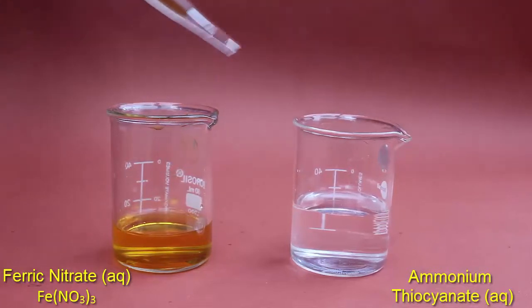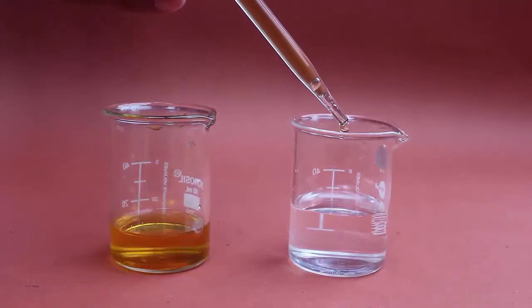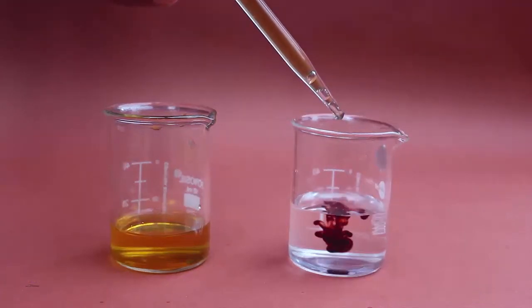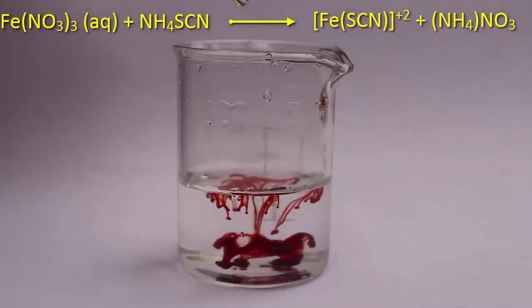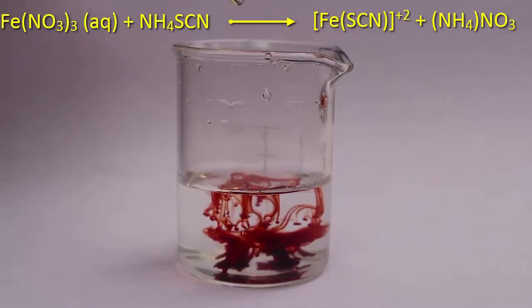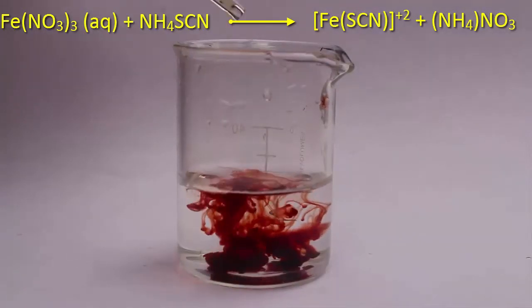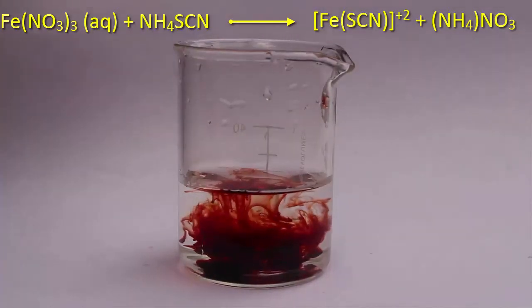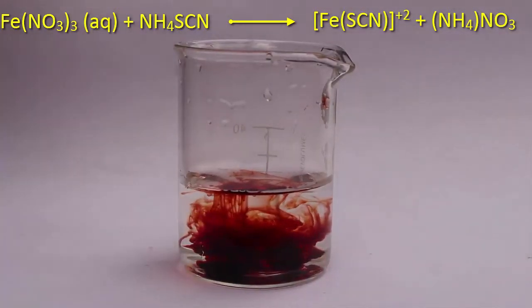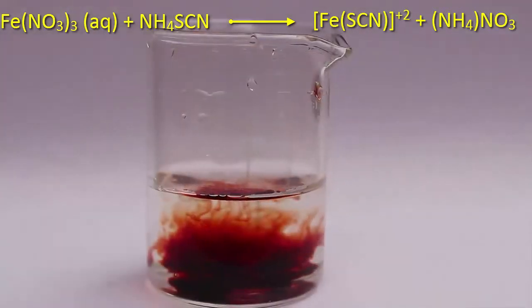Now add a few drops of ferric nitrate into the solution of ammonium thiocyanate. Suddenly you will see a blood red color. As you add more ferric nitrate the color will spread, and on stirring the mixture its color will be dark red — very much like the color of our own blood.